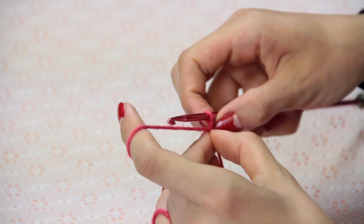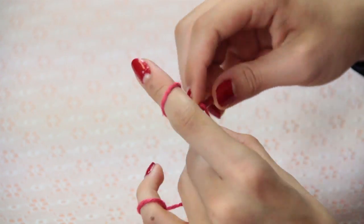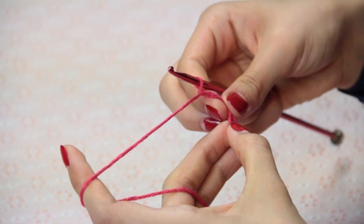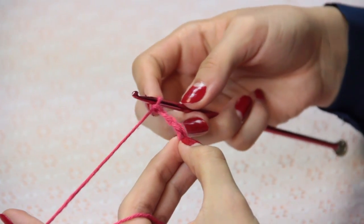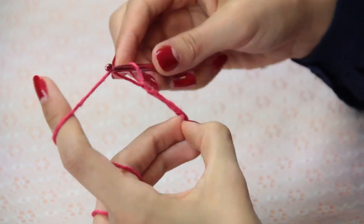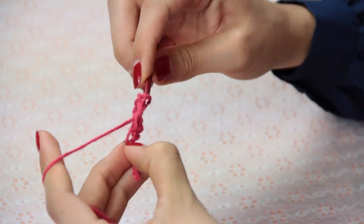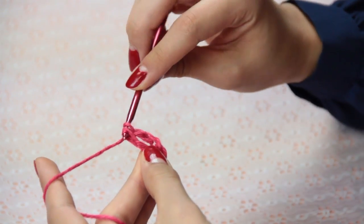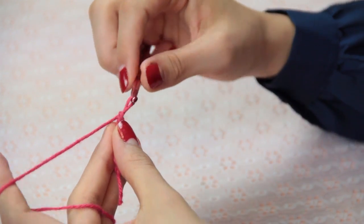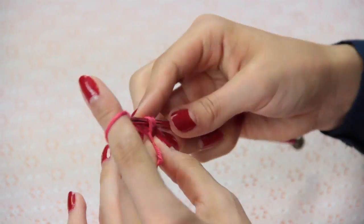We're going to start out and make a slip knot, and into that slip knot we're going to make several double crochets. I've chained three to begin and I'm going to chain two more, so I've chained five, and then I'm going to make a double crochet into the middle. Knowing that a set of three chains makes a double crochet, we're going to add two chains in between each double crochet to keep it even.